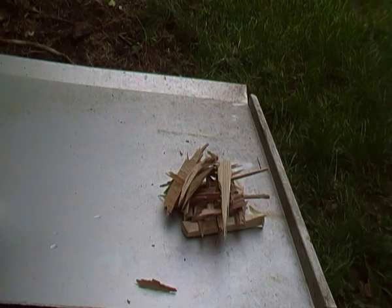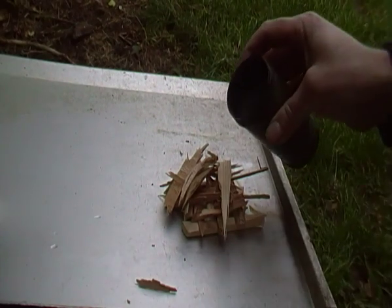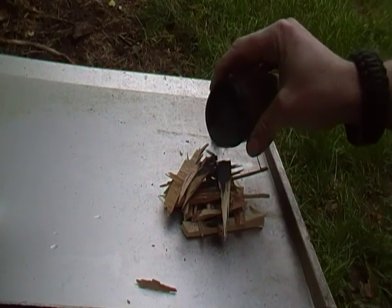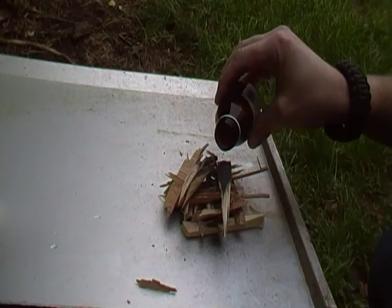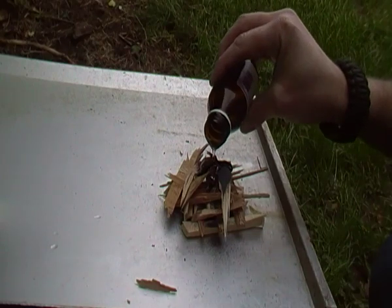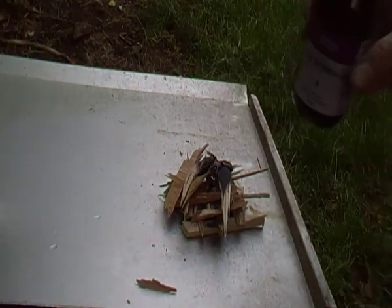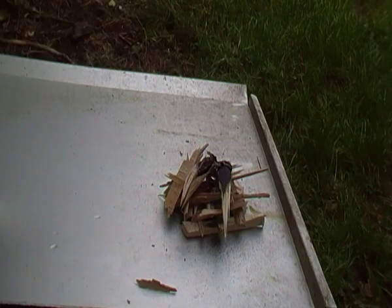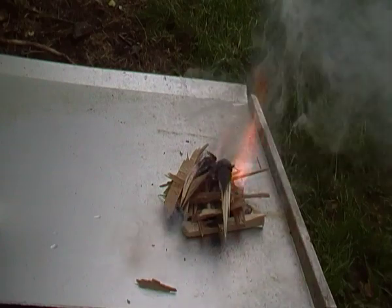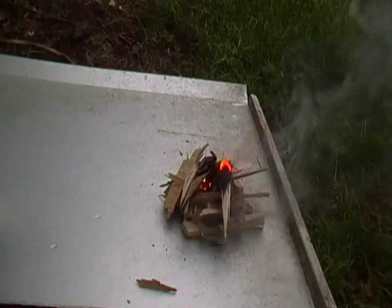These are the effects from potassium permanganate and glycerine. A bit of glycerine now. It takes a minute to work so you'll just have to wait for it — there's a chemical reaction. Hopefully this will light up on fire. Look at this, it's perfect for lighting a fire even when it's wet.